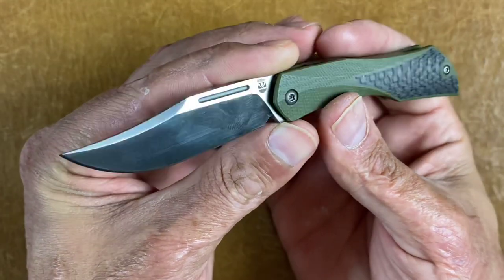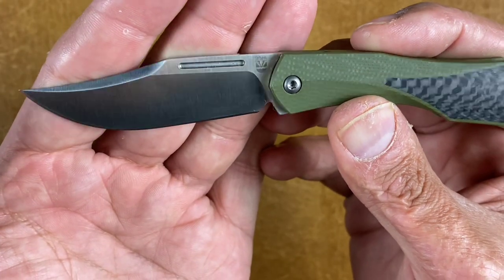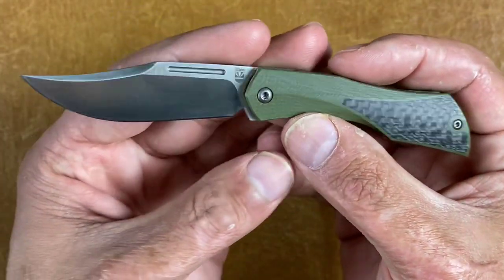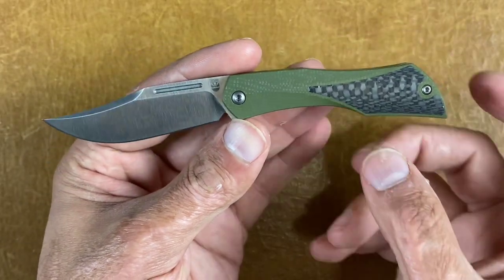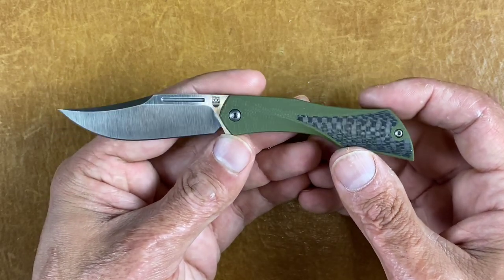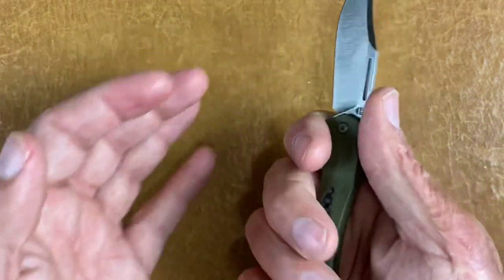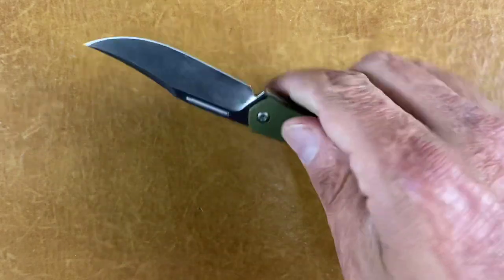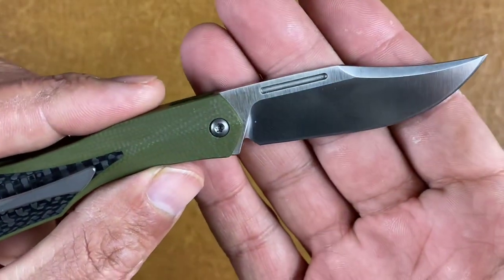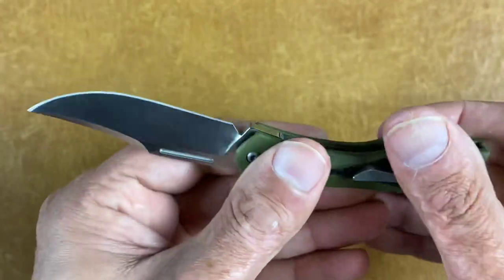Next is an Isham Design Black Star. This is basically a slip joint with a double ball detent. I love that blade shape. If you did this in a slightly bigger size with a liner lock or frame lock, I'd be all over that — I've heard that's in the works but don't know when. I think the steel is M390. Cool small fifth-pocket knife.